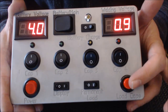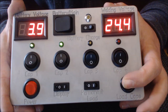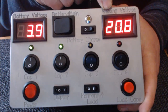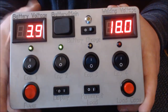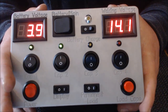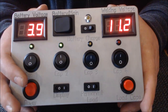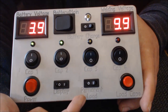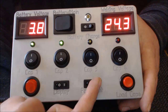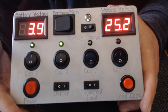Jetzt haben wir hier zwei Taster. Einmal den roten: Load Caps. Damit könnt ihr per Tastendruck eure Kondensatoren aufladen. Ihr solltet danach schnell schweißen, weil die Schweißspannung über die parallel geschalteten LEDs dann wieder abfällt. Wenn euch das Knopfdrücken zu umständlich ist und die Kondensatoren aufzuladen bevor die Schweißung funktioniert, habt ihr hier noch den Schalter mit Permanent Load. Da schaltet ihr dauerhaft die Kondensatoren zu und dann bleibt euch dauerhaft die Schweißspannung anliegen.